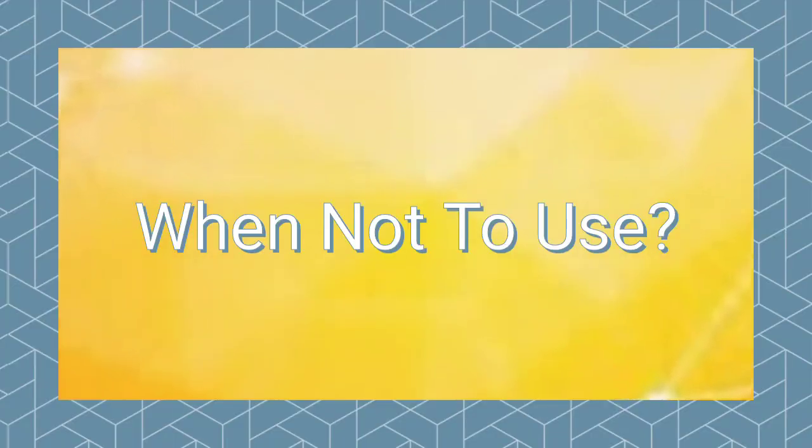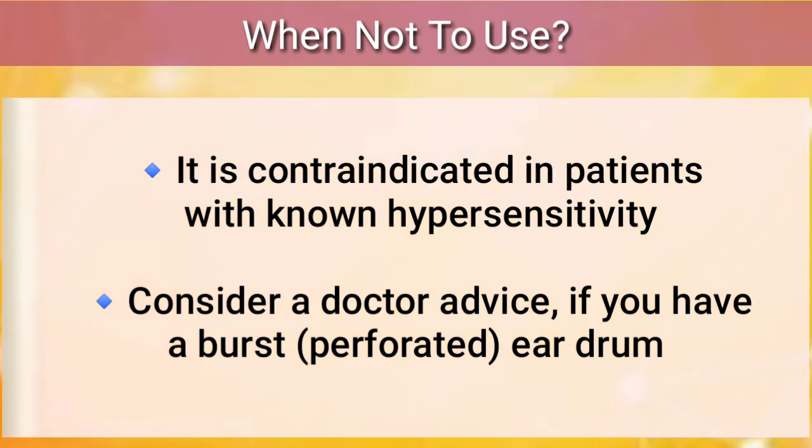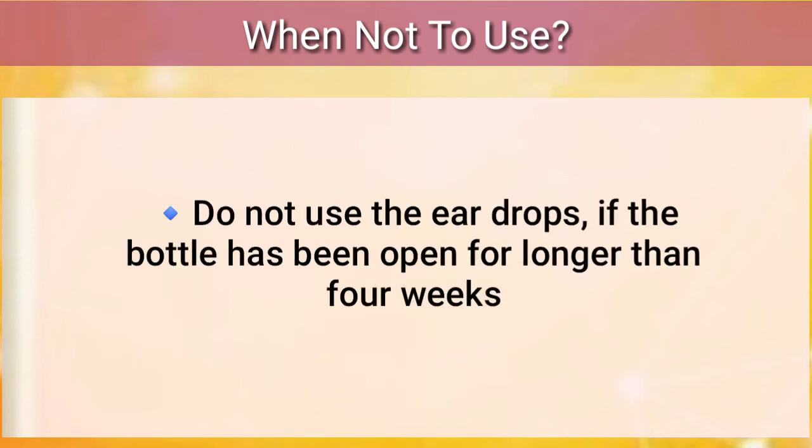When not to use: it is contraindicated in patients with known hypersensitivity to the drug. Consult your doctor's advice if you have a burst or perforated eardrum, or if you recently had ear surgery, or if you have a hole in your eardrum. Also ask your doctor if you have discharge coming out of the ear. Do not use the ear drops if the bottle has been open for longer than four weeks.